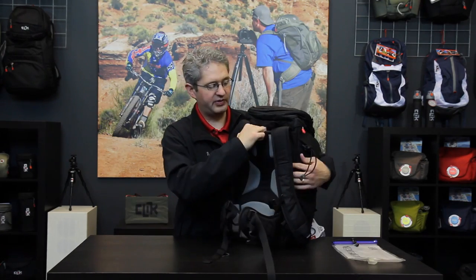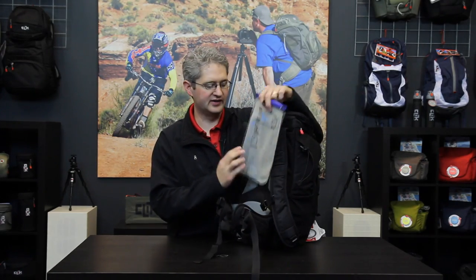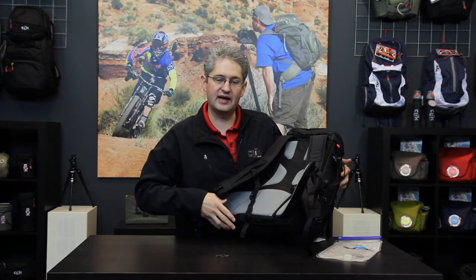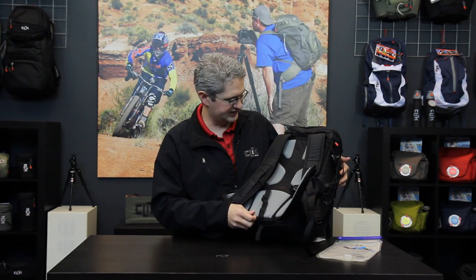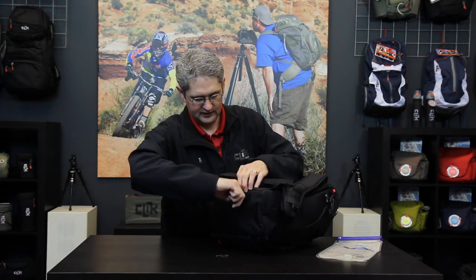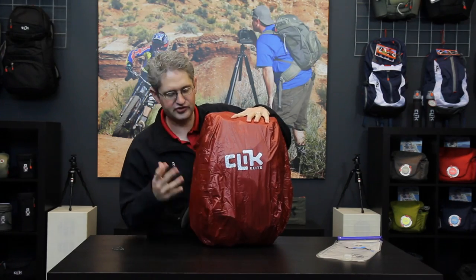On the back of the bag is a place for hydration. This compartment can hold up to a 100-ounce water bladder and features a drain hole in the base so that if your water bladder breaks or bursts while hiking, the water simply drains out the bottom and not into the camera gear. Just below the water compartment is a new slot for a rain cover. This rain cover can be pulled out and simply slid around the bag in case of a drizzle or heavy rainstorm — it will keep your gear dry and clean away from the elements. This is the Escape by Click Elite.